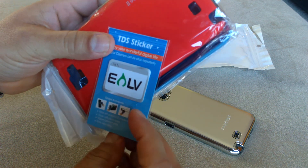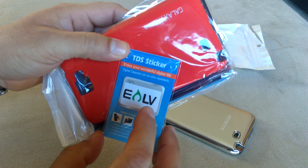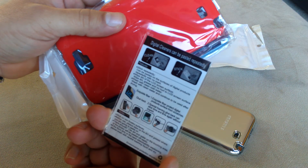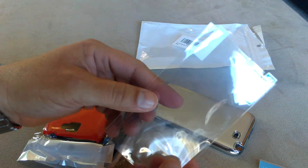I'm not sure what this is for. It says TDS sticker. I think it's something to clean the screen or the lenses. But it came with a screen protector.